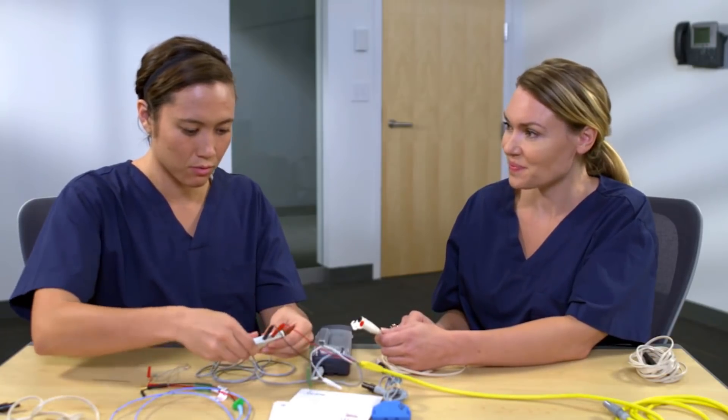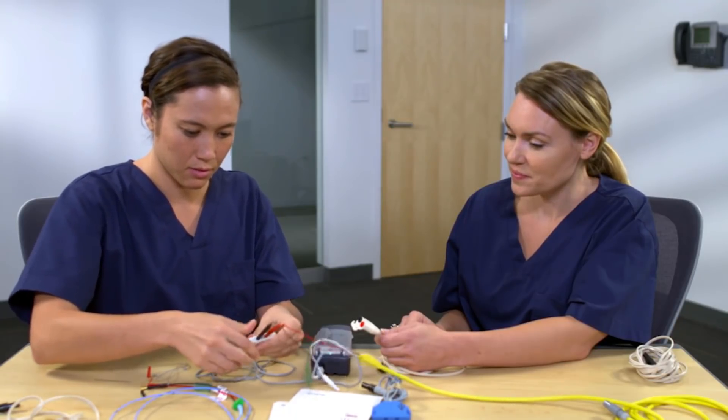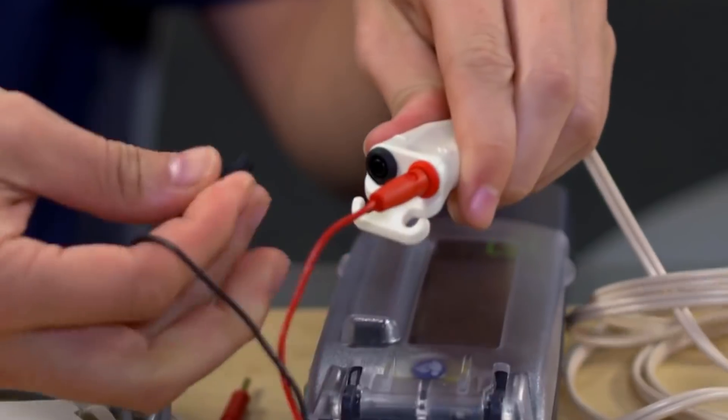Go ahead and connect to the 5846. I'll get my shrouded pins available, match the red to the red and black to the black.